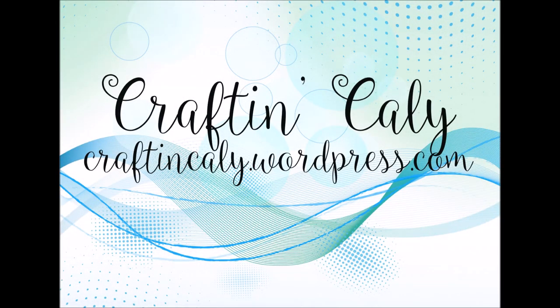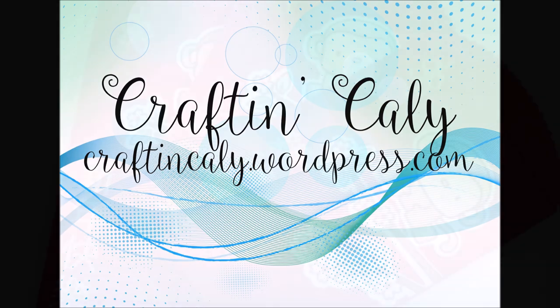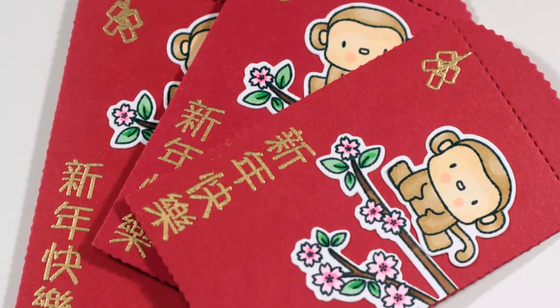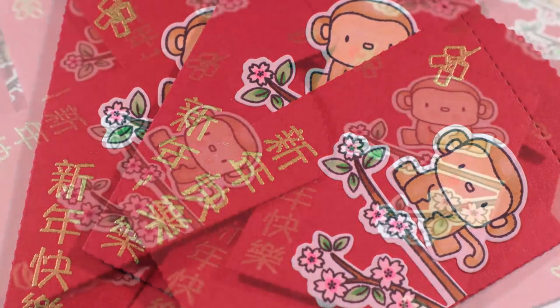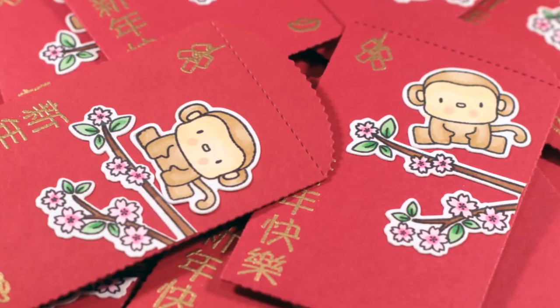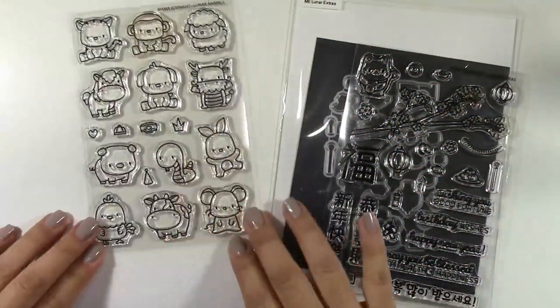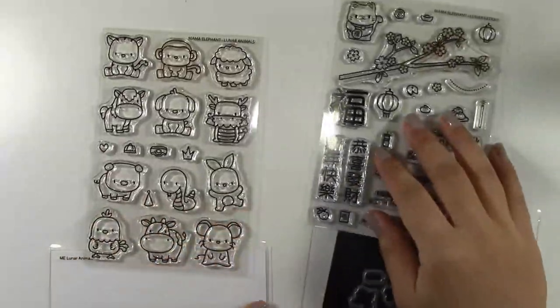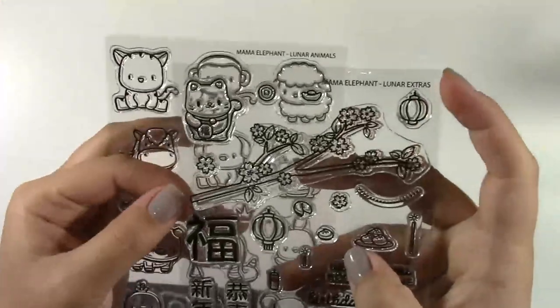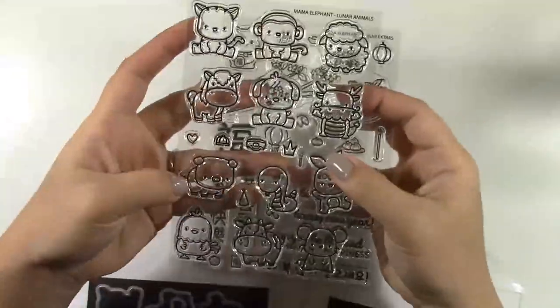Hi, everyone. This is Kali with craftingkali.wordpress.com. I'm making some lucky red envelopes this year to celebrate the lunar calendar and the New Year's, which is celebrated by a lot of Asians. For this year it starts on February 8th, which is in six days. I'm creating these red envelopes using Mama Elephant's Lunar Animals and Lunar Extras.